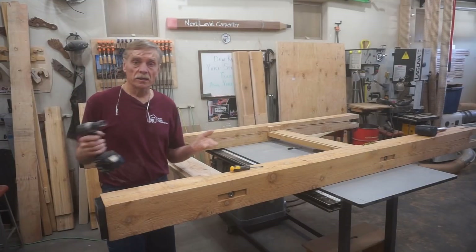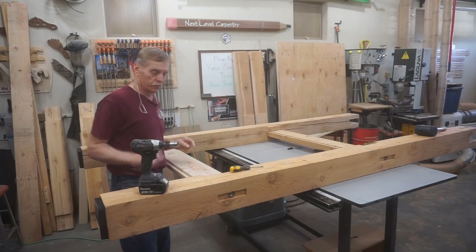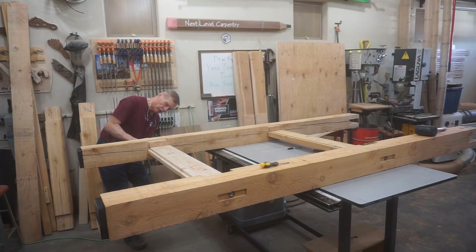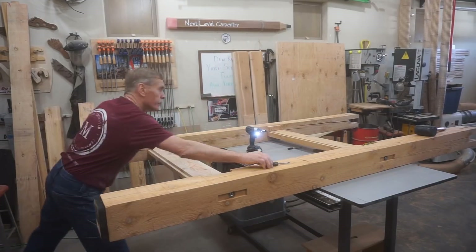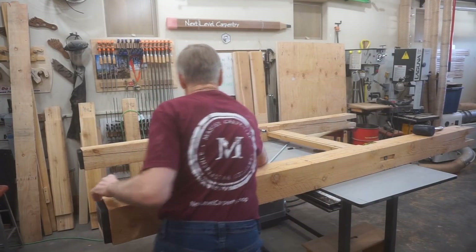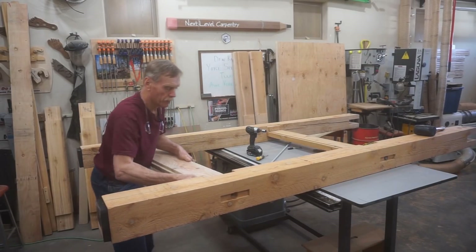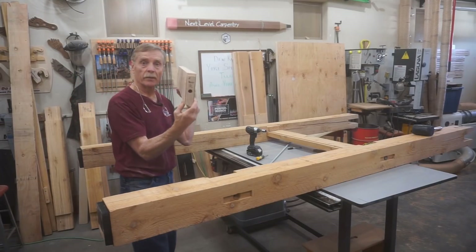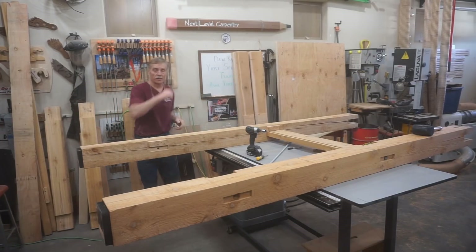I've put markings on those pieces so when I'm putting this back together in Montana I know what goes where. As long as I'm on this rabbit trail, I'll show you how these cross members come out — this was the whole point behind drilling perfect holes through long boards. I've got a piece of half-inch ready rod or all-thread going through there with a nut on both sides. All I've got to do is slip this rod out, which disconnects the two sides. These pieces have labels on them too, so I know where they come from when it's all said and done. That cross member will get cleaned up in the same fashion as those others.